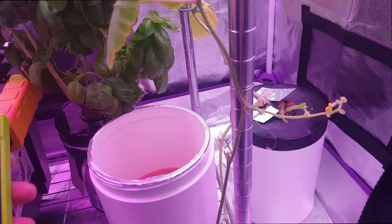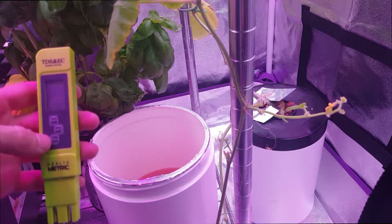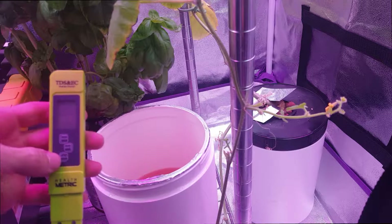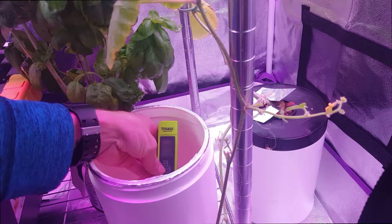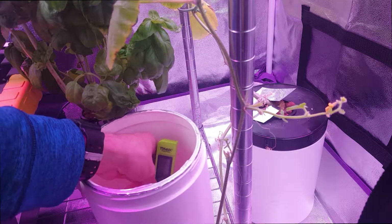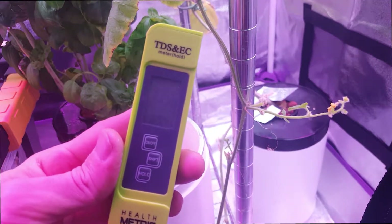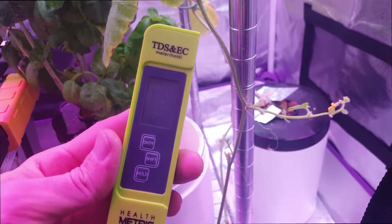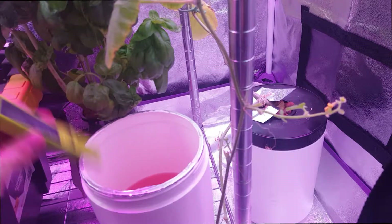I'm going to fill this one up about almost halfway full with the nutrients I just mixed up. Pretty sure the nutrients are going to be just about right, but just in case — or just to know what kind of EC level I'm dealing with — I'm going to check that real quick. It's about 1.156 EC. It's kind of on the low side, but this plant seems to do just fine with it.